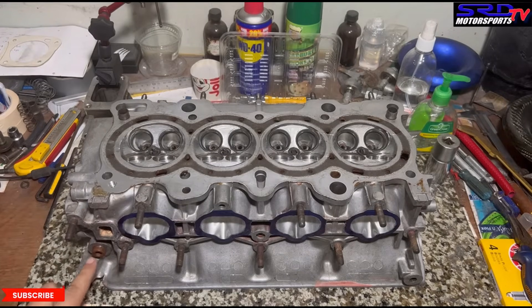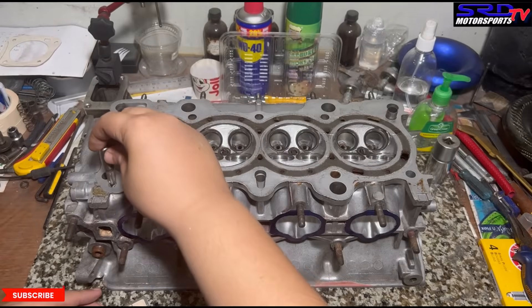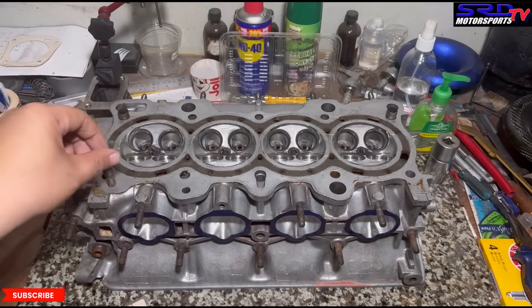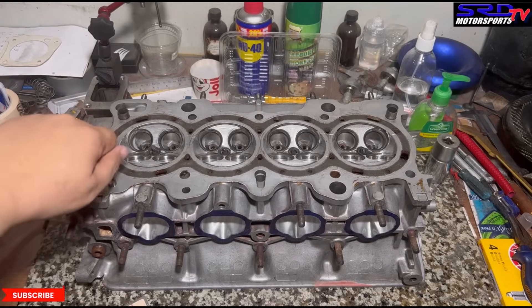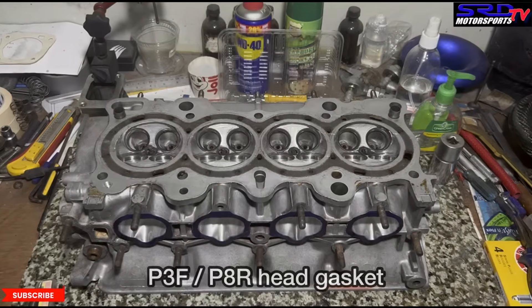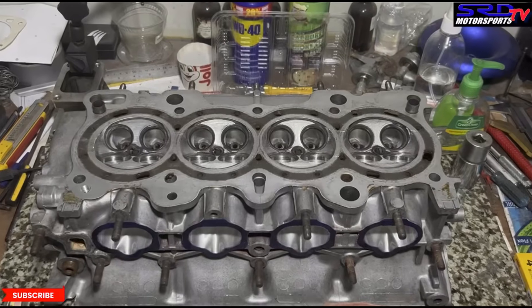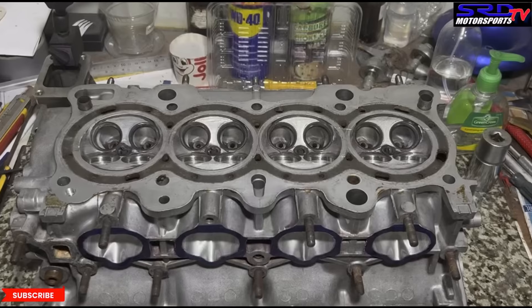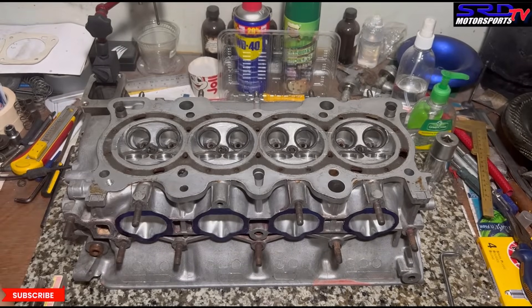We plug the oil line holes using a 1/8 NPT thread tap. We use NPT because it's tapered, so when you tighten it, it gets sealed really well. We tapped this earlier to show you. We're going to plug it with a 1/8 NPT allen plug. This dowel trick means you don't need to buy a Cometic gasket for LS VTEC or CRV VTEC — you can run a P3F or P8R CRV head gasket, or for LS VTEC an LS head gasket. A Cometic is good, but this saves money, especially outside the US where it's hard to get.